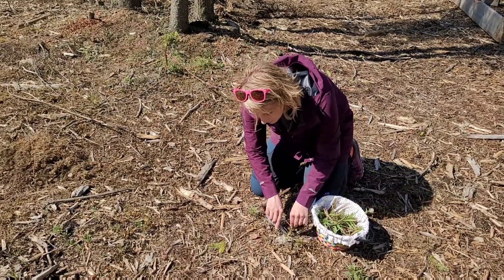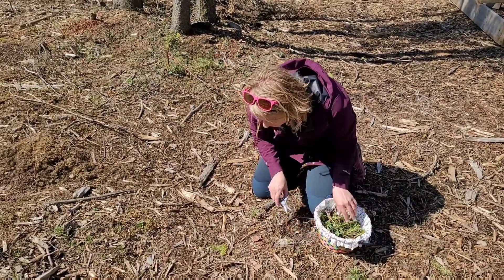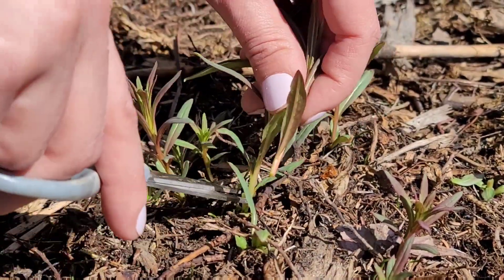We're out gathering fireweed today. We don't have a lot of fresh vegetables, especially this early in the season in interior Alaska.